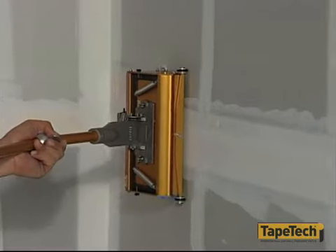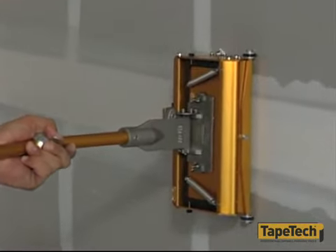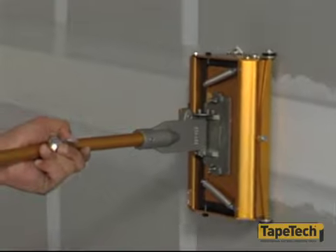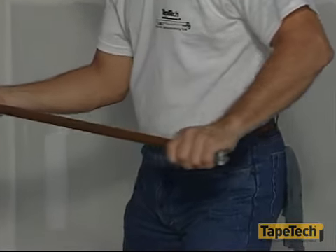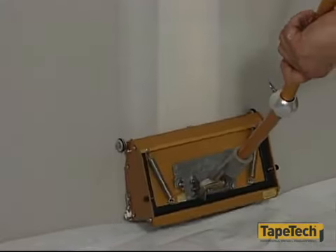Lead with the handle at an angle of about 45 degrees. Whenever possible, work toward openings; otherwise it's best to start at the ends of a joint and work toward the middle. When you approach the end of a run, lock the box with the brake lever, ease off on the pressure, and remove the box in a sweeping motion. Be sure to gradually release pressure and sweep it away from the wall — stopping without releasing pressure will leave excess compound on the joint.